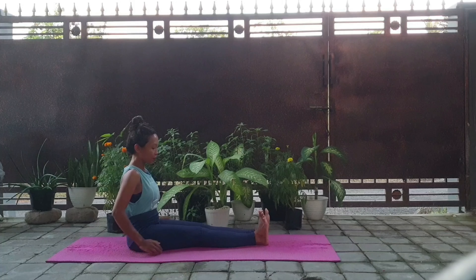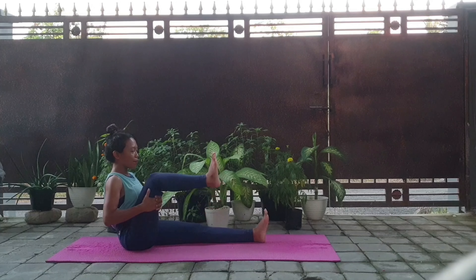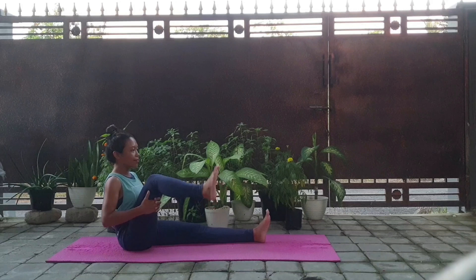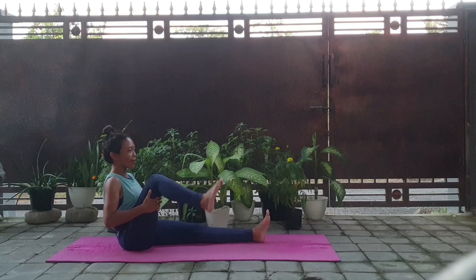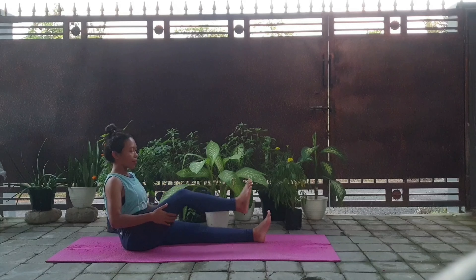And then the next step, pull your toes and make a circle with your ankle, in and out, exhale. And then up and down, and then up and down the leg.